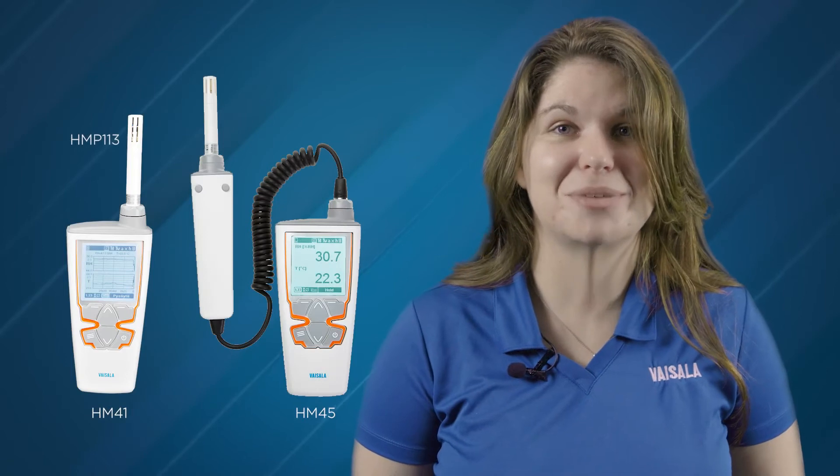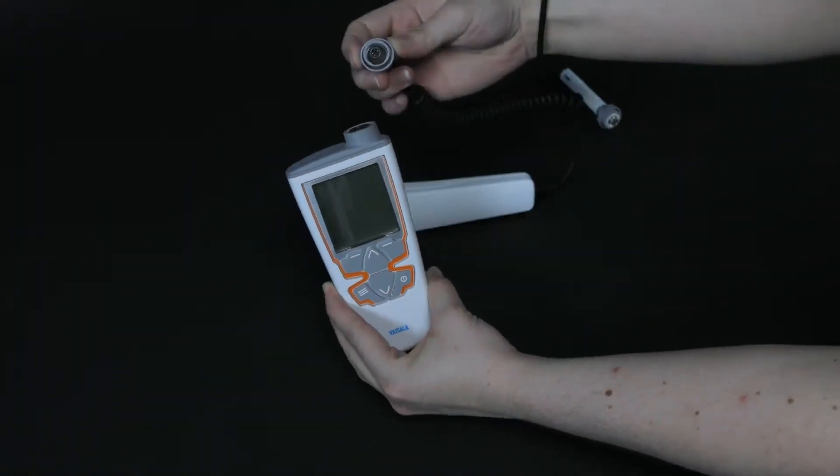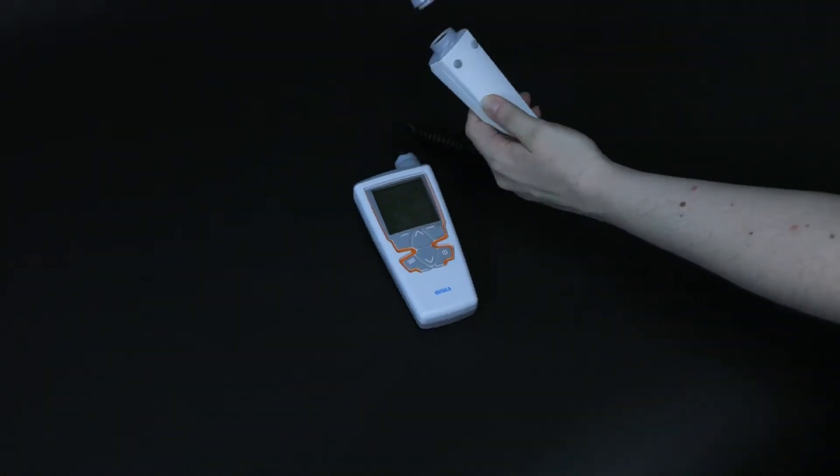Because the HM41 and HM45 both use the same HMP113 probe, it's easy to convert your HM41 to an HM45 or vice versa.